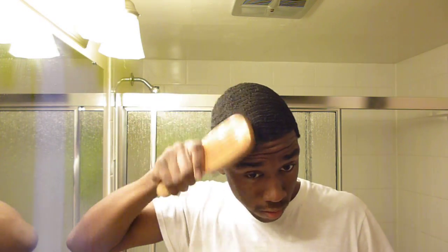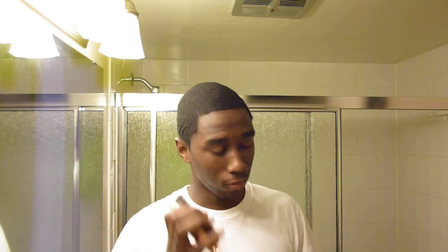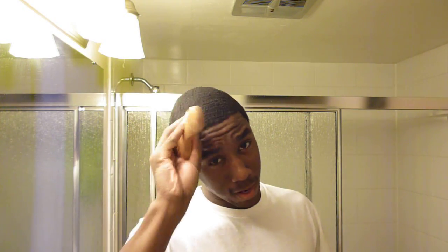Back to brushing — you gotta brush consistently every day. Not necessarily all day, that's an exaggeration obviously, but at least put in an hour. Fifteen minutes here and there — like if you're waiting on the bus and it ain't coming for another seven minutes, brush. Accumulate at least an hour of brushing each day, that's really all you got to do. Make sure your hair is moisturized twice a day.